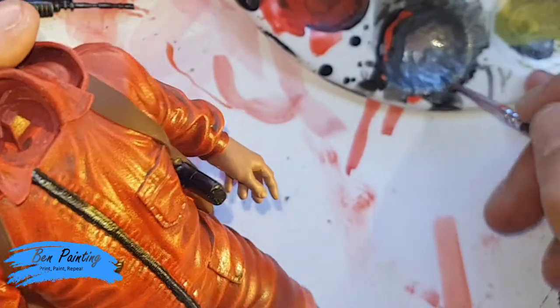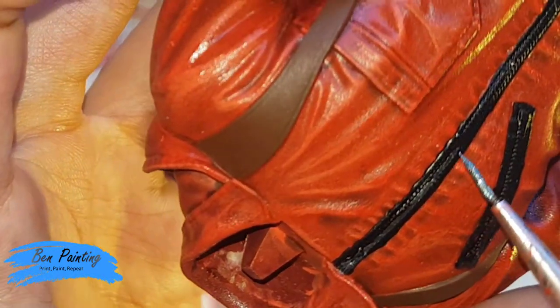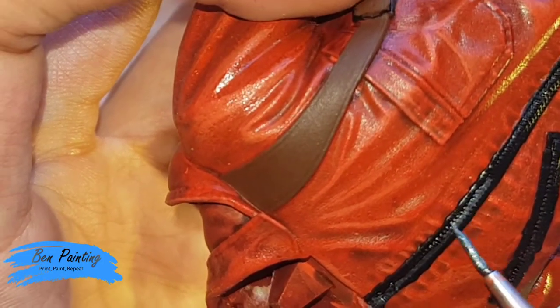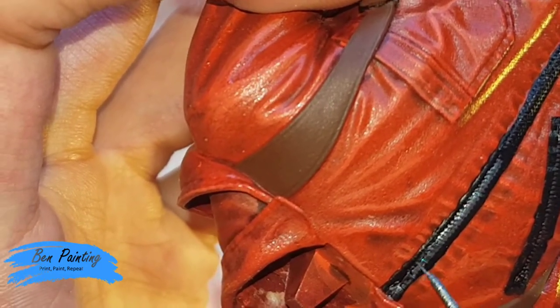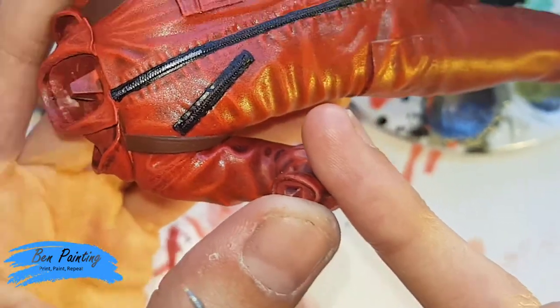I don't need to go insanely neat, because by adding a black wash over this afterwards it can really highlight where I've missed, and I can just touch those up. I'd prefer to miss some areas than to overcoat, and then have to try to fix it — the black will be much harder to correct. I'm just working my way across all of the zip area.